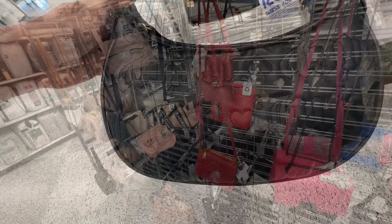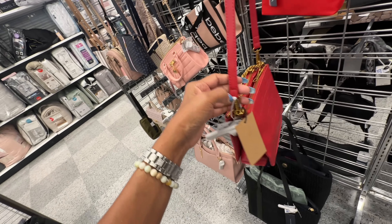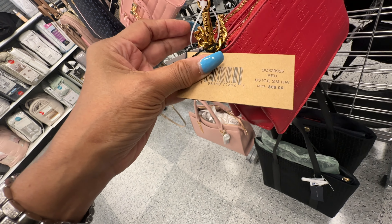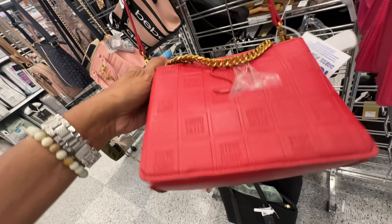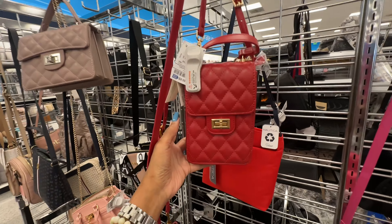I like this red Steve Madden crossbody — double zipper, snap in the middle, chain strap, and a detachable crossbody strap. This is the back. The retail name is VICE SMHW, retails for $68 and it's $25 here.